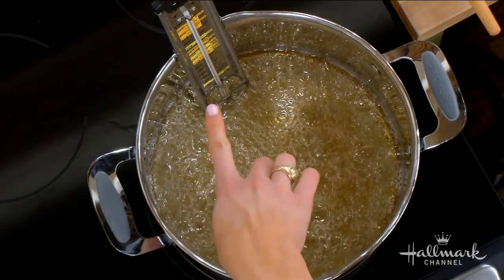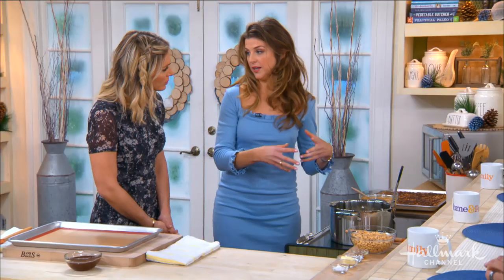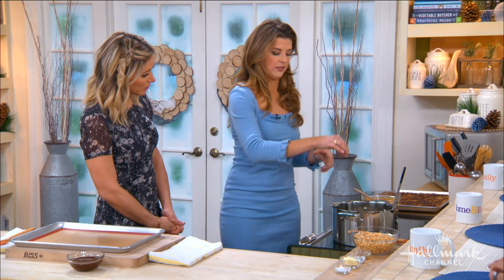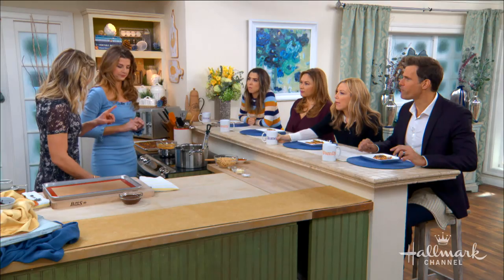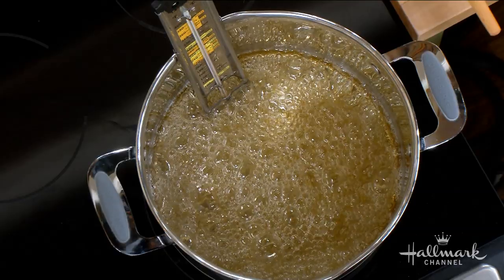It should get to around 260 degrees — takes about six minutes. You can always test it to make sure it's ready for the peanuts by drizzling a little bit into a cup of water. It should have a nice hot-glue texture and make a thread. I would definitely recommend having a thermometer so you don't burn it.